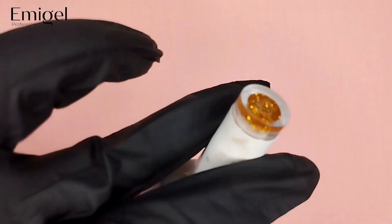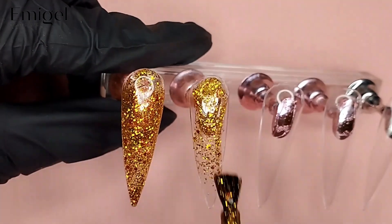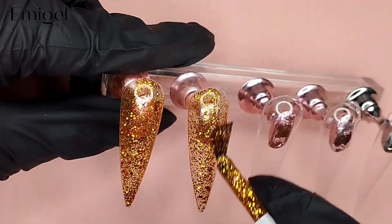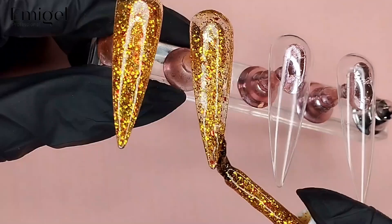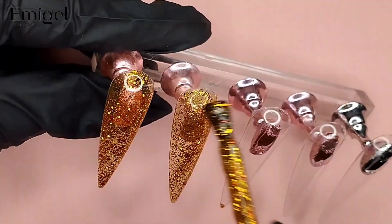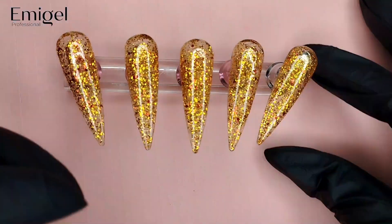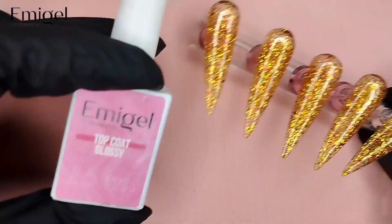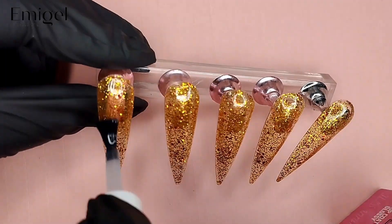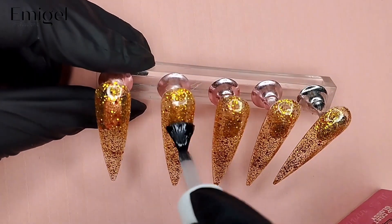First of all I have put on a transparent base coat, and then I will apply golden gel polish on top. Whatever amount you require, you can apply it. If you need less glitter you can apply less, and you can adjust it up to you. I am going to apply it in medium. After that I am going to cure it for 60 seconds, and then apply a glossy top coat — a thin glossy layer.